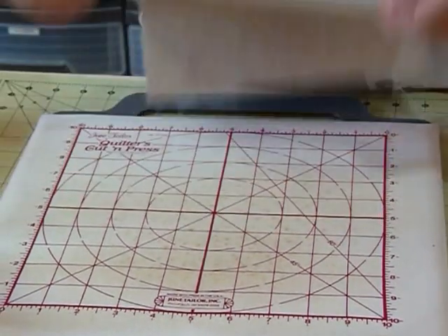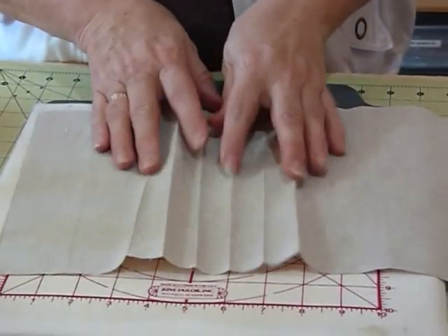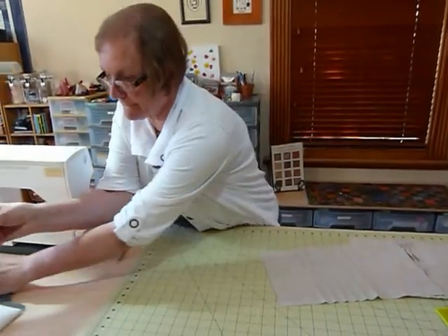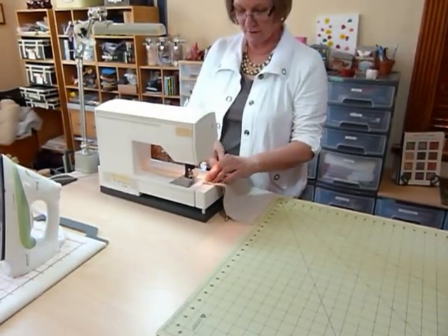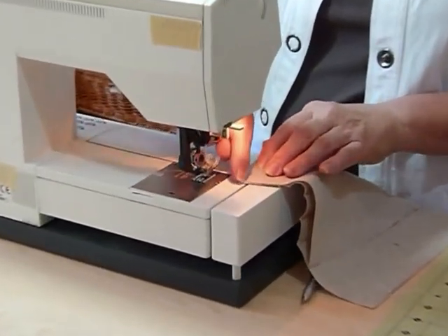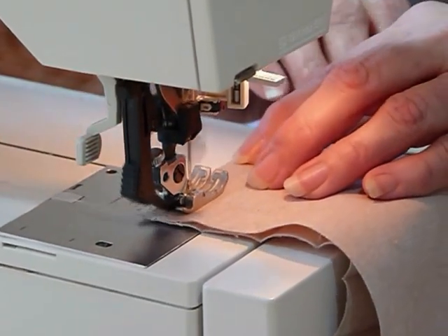One more line to iron, and then we'll go to the sewing machine. Now you can see I've got all my lines more or less in place. Some of them have softened a little bit but they'll be fine for us to pick up and sew against. Now at the sewing machine, I'm going to start at this end and, using a quarter of an inch to the edge of my fold, sew a seam line a quarter of an inch away from the fold — just using my normal quarter-inch system that I use for patchwork.